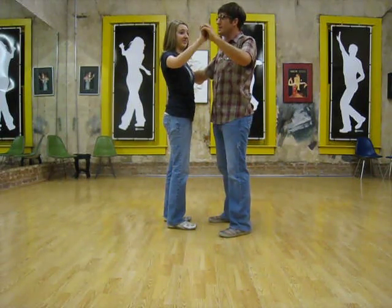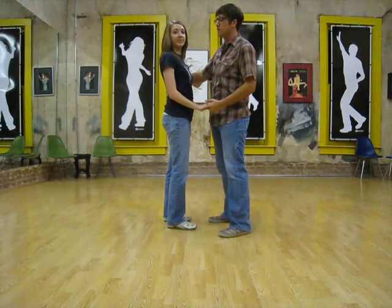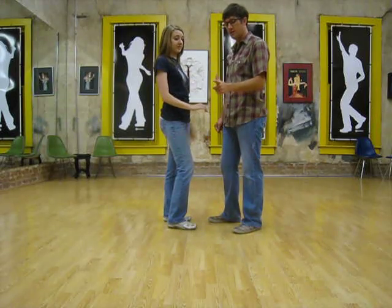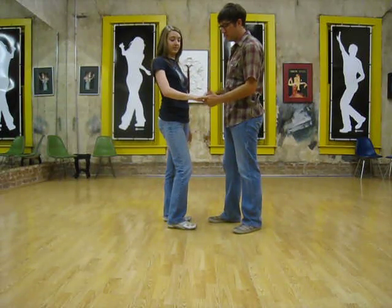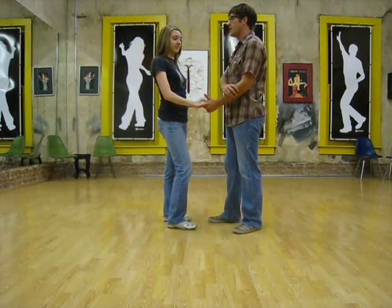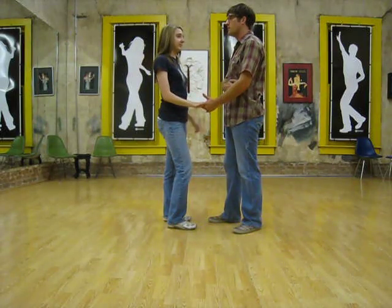Ballroom's going to be about eye level. Anytime there's swing dance — East Coast Swing, Lindy Hop — West Coast is down here at the waist. Leaders can do a pistol grip, putting their index finger on the outside of the girl's hand, and then just keeping this arm close to the hip.